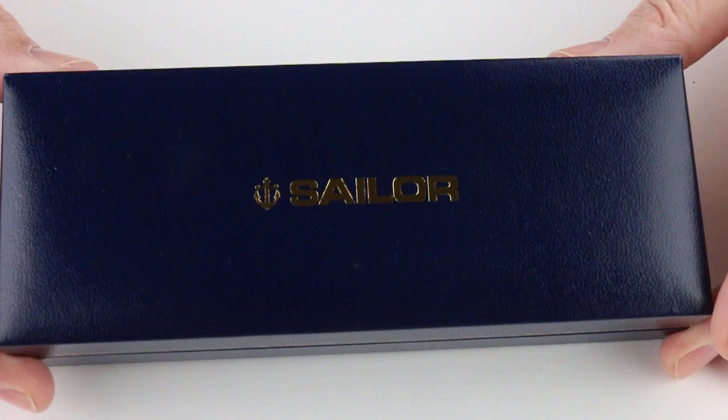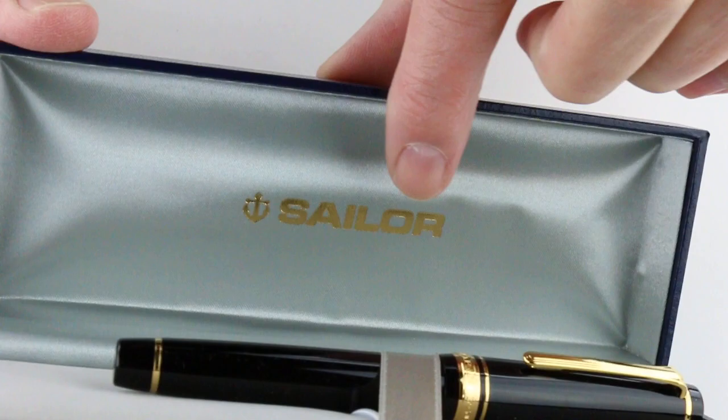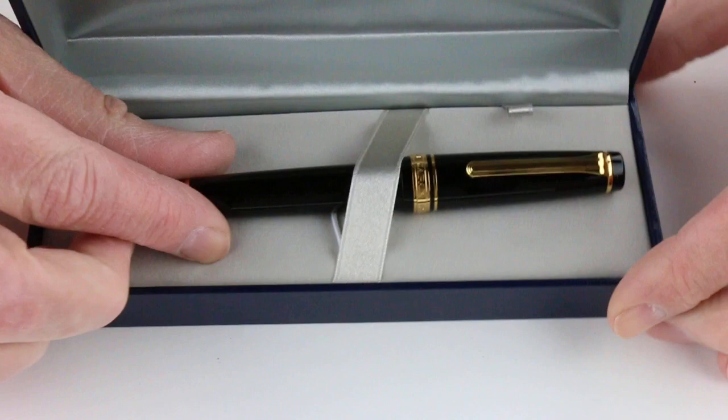This is the Sailor Professional Gear Fountain Pen. It comes in the traditional Sailor box with the Sailor logo on the top and a blue leatherette look. It has a hinged-style lid with a gray fabric interior, and the Sailor logo is also printed on the underside of the box lid.